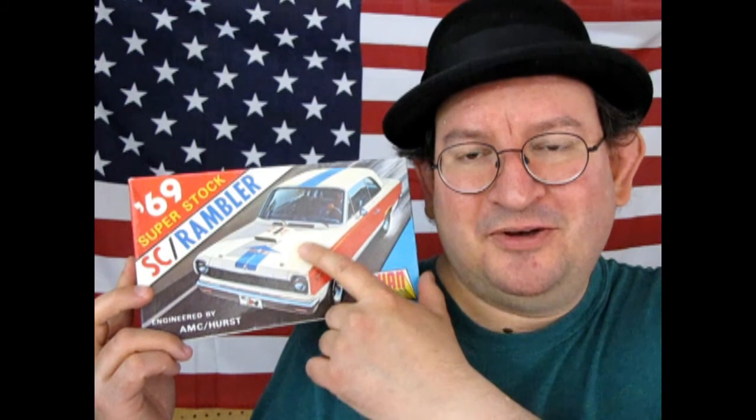You may be wondering why I put up the American flag in the background here. Well, that's because this is a Rambler American — in fact a special one. It is a 1969 SC Rambler by Johan. They nicknamed it the Scrambler because of the SC part. SC stood for supercar. This one has the red, white and blue American graphics, and that's why I put up the flag. It's got this hood scoop, which was not standard on your regular Rambler.